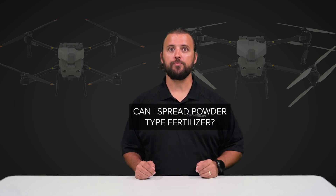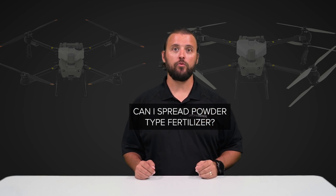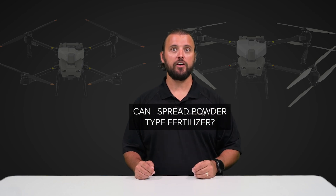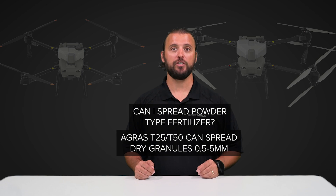The next question is: can the spraying or spreading system on these drones disperse powder-type fertilizer? No, they cannot. Only liquid with the spray tank, but with the optional spreading tank, both drones can spread dry granules from 0.5 to 5 millimeters.